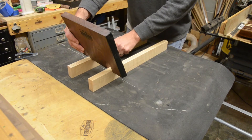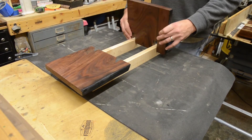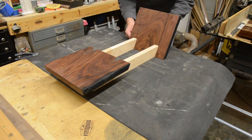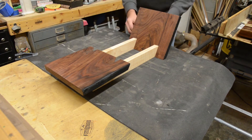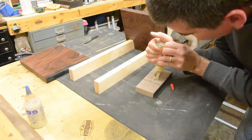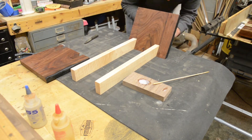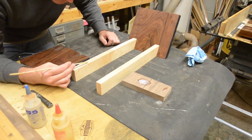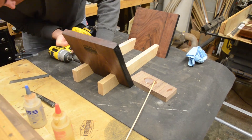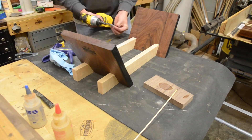After letting the finish dry overnight, it was time to attach the side pieces to the rails. The plan was to use five-minute epoxy to attach the sides to the rails and add a screw to attach each side piece on the rear that I drilled the holes for earlier. I used West System G5 epoxy. Once the epoxy was in place, I drove the screw into place — this really served more as a clamp to hold everything in place while the epoxy dried.